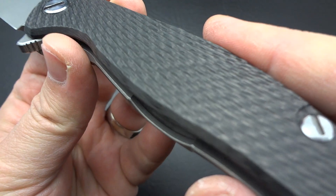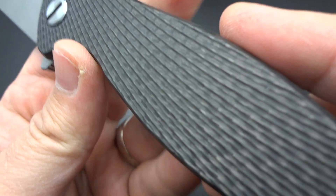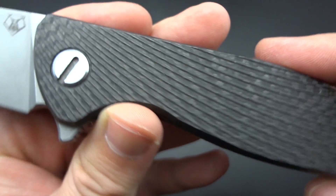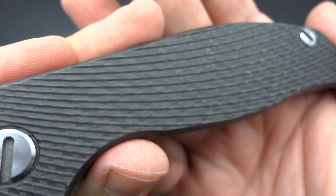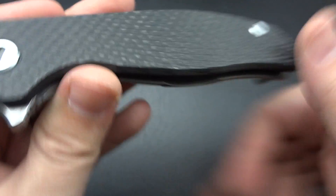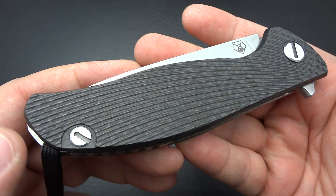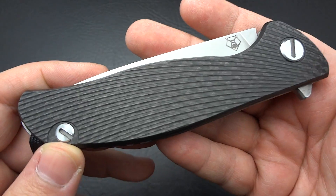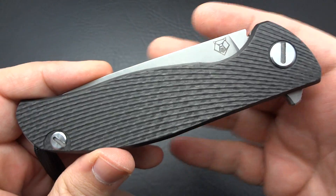So that's pretty much my take on it, my initial impressions. As I'm beginning to do more often now, in a couple of months you'll see me do a long-term review and see if I still feel the same about this in three or four months as I do tonight, holding it in my hands and ogling it during its first few hours in my household. And I have a funny feeling I'm going to feel just the same about it. If you guys have a Shirogorov and have a story you'd like to share, please put it down in the comments below. If you have any questions or comments, please put them down there and I will do my best to get back to you. Thanks, guys.